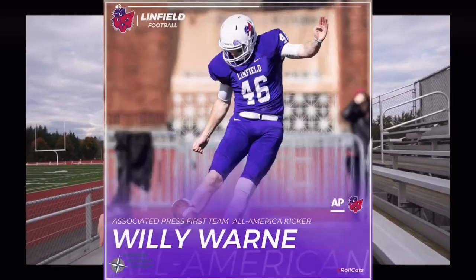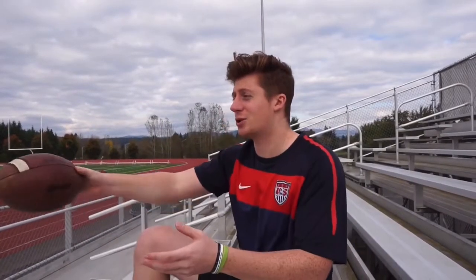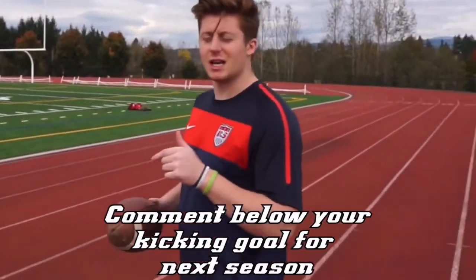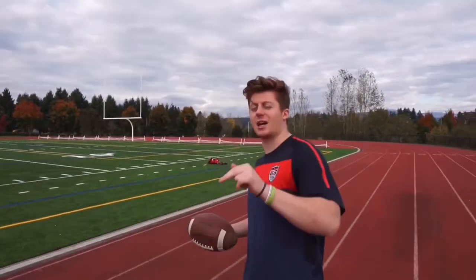Hashtag All-American baby! Without further ado, we're gonna head down to the field and I'm gonna show you guys my special sauce and what I like to do to train my accuracy. Also, leave a comment down below — what was your field goal percentage last year and what's your target goal for this season? I'm curious to see what you guys are trying to hit.